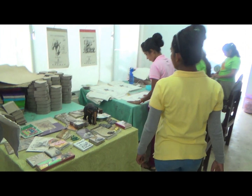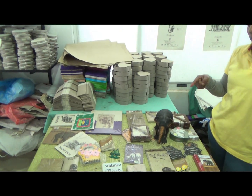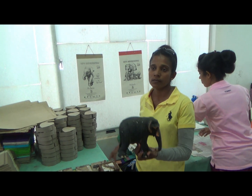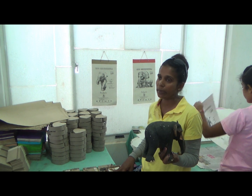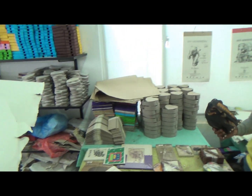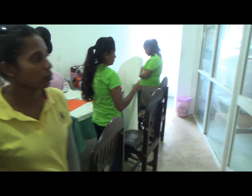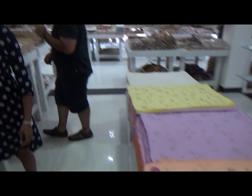These are all the items made from this paper: paper, calendars, photo frames, jewelry boxes, books — all made of paper. Very light but very strong. This paper is used for making greeting cards, file covers, and various other artifacts.